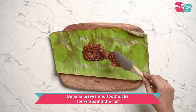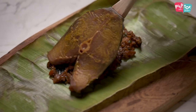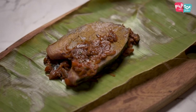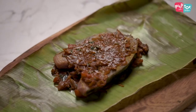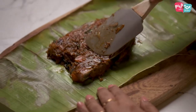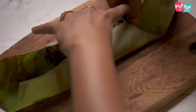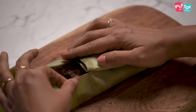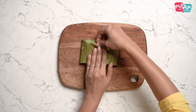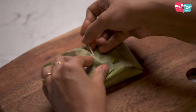The first step is to put some of the prepared masala on top of the leaf and just spread it. Next, place your fish on top of this masala and put some more masala on the top. Once this is done, wrap your leaf around the fish and then use a toothpick to secure it.